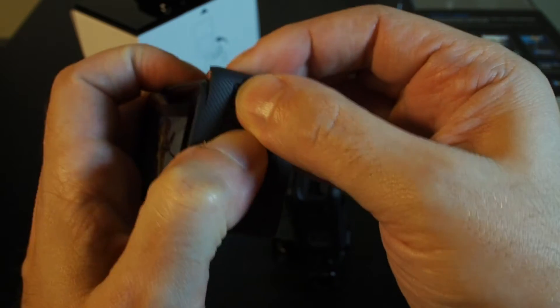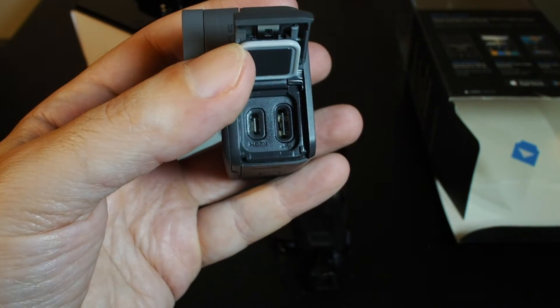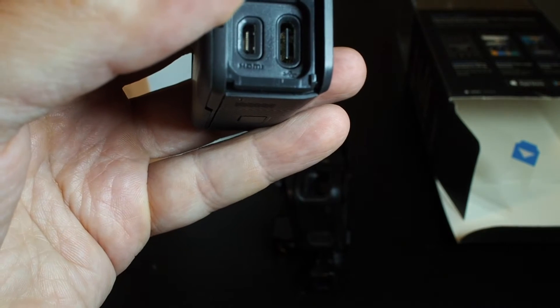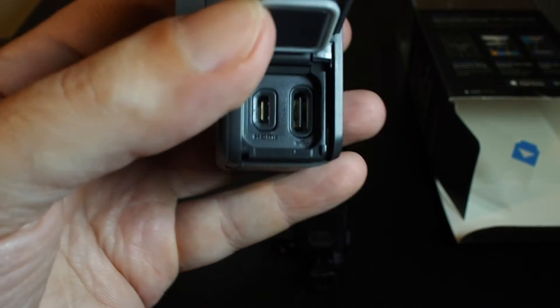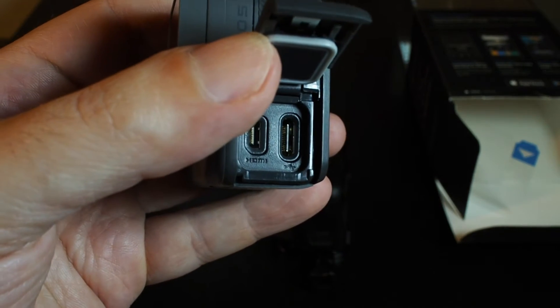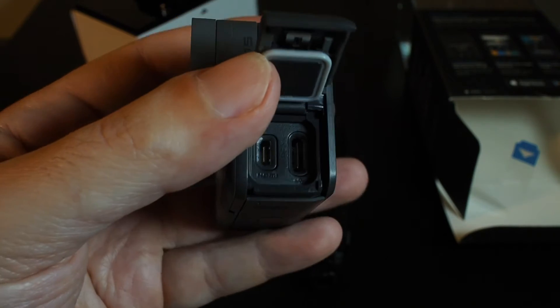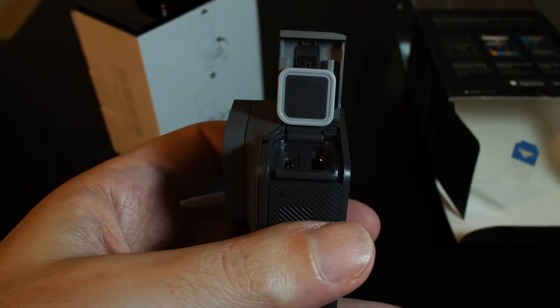We basically have these locking waterproof compartments. If you push and slide at the same time, you have access to the ports. We have the mini HDMI and also a USB port. The key thing here is that this is actually USB-C and not the old-style mini USB port.